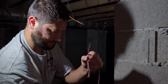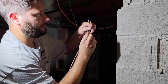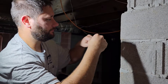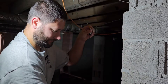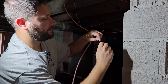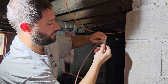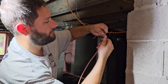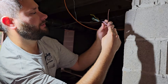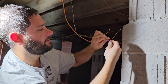Now I'm tying the new thermostat wire to the old thermostat wire and I'm going to pull it from here all the way back to the unit. What I usually do is take two wires, cut the rest off, then take two of the other wires and cut the rest off. Separate them and twist them together like this, then fold them in the direction you're pulling so they don't snag when going through a hole.